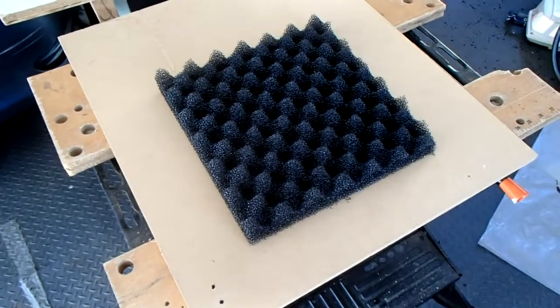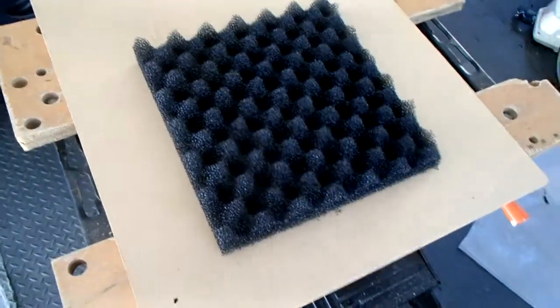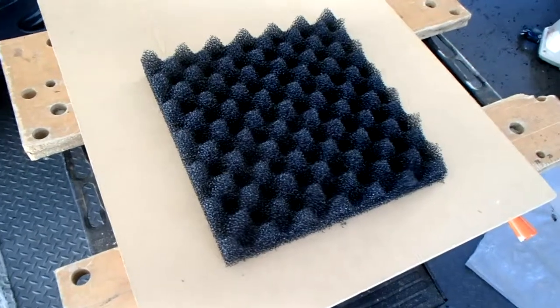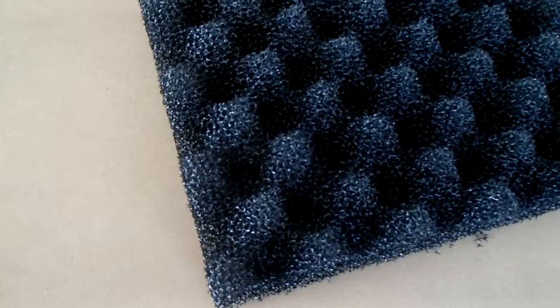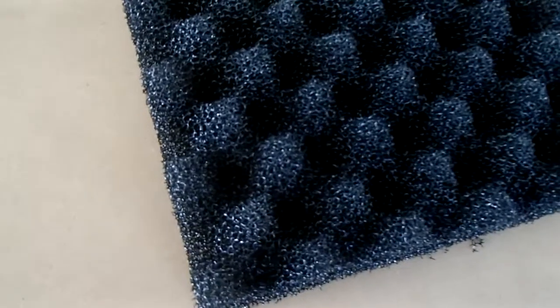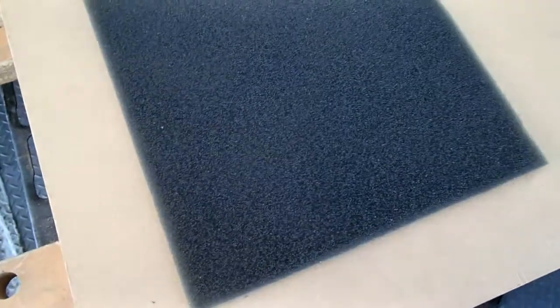The first step in the process will be to cut the filter pads we need to fit in the Eheim filter. Great Wave is going to provide three foam filter mats. The coarse, which we're looking at right now, is 10 pores per inch. And then we've got a medium, which is 20 pores per inch. And then finally, the fine quarter-inch thick mat, which is 50 pores per inch. This is a little different than what DePonguru is offering — he's using a polyester filter polishing mat. I'm going to try this out and see how it works.